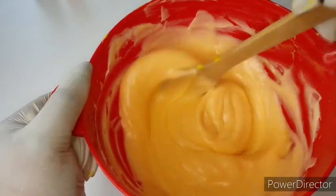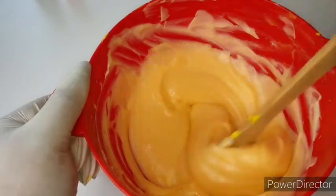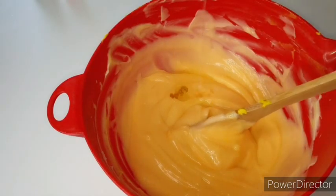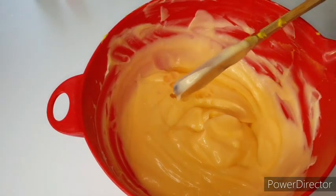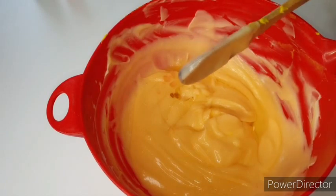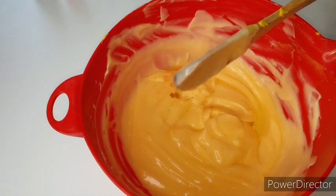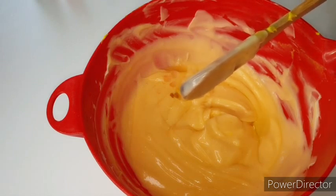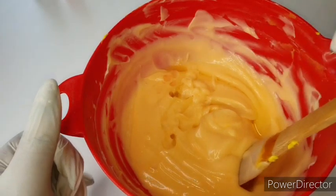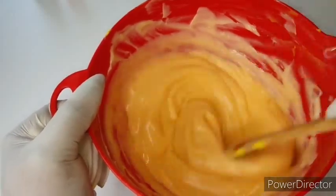Give me one tablespoon of the gold tissue oil. That's one tablespoon of gold tissue oil. Then hyaluronic acid — one teaspoon. That's one teaspoon. I'm going to mix this up before blending.